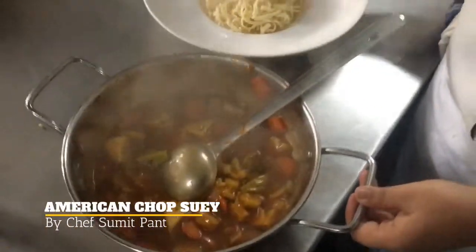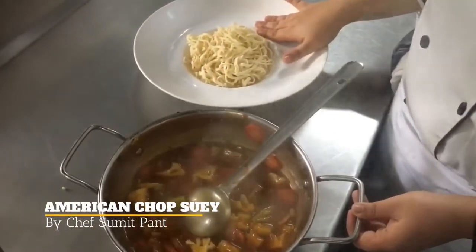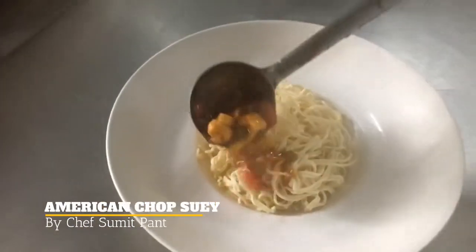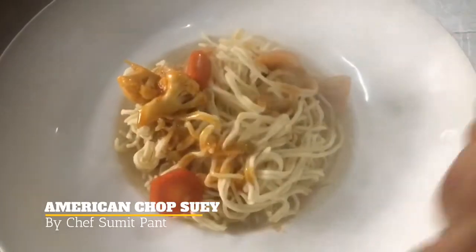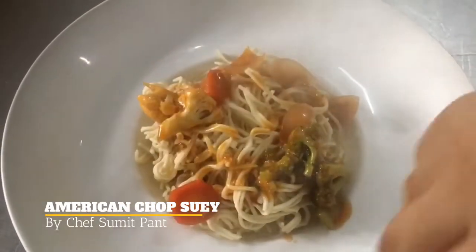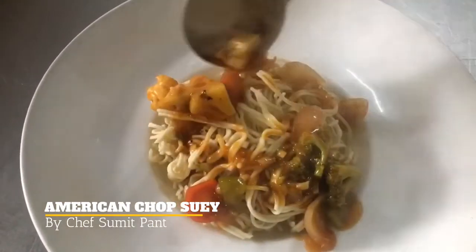I have taken a plate in which in the center I have put my fried noodles. Now I will add some sauce to it. You can see the colors in the sauce which are coming out so bright and beautiful.